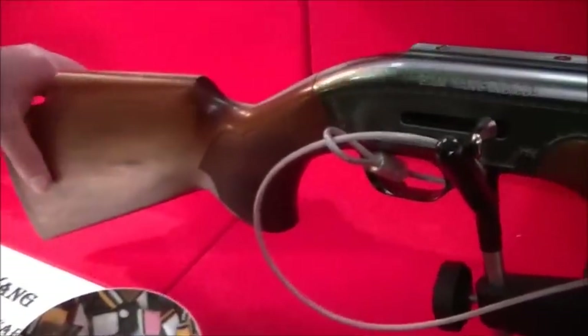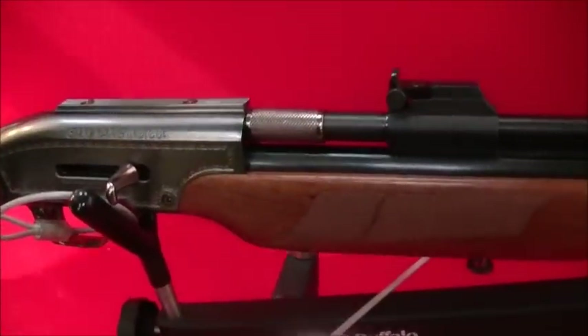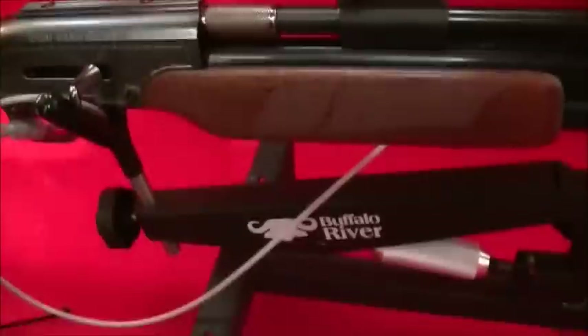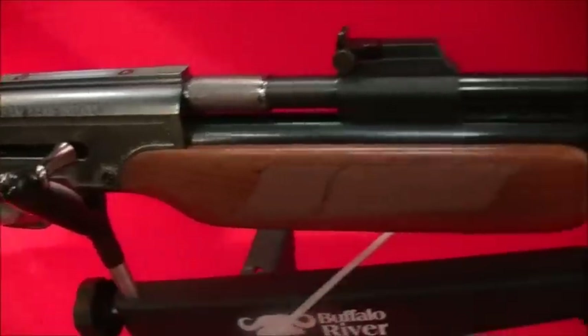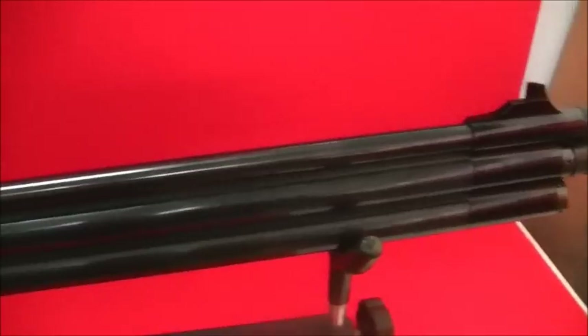Moving down to the .357, which is firearms rated — the Dragon Claw. This is called the Recluse. A 9mm pellet, .357 bore. Probably looking at about 18 shots per fill, give or take. Again, pellet and ball.